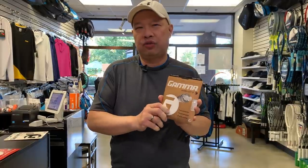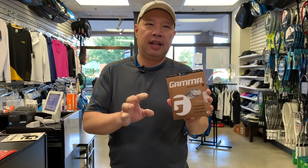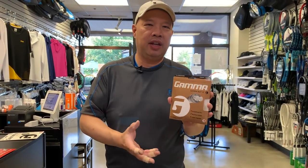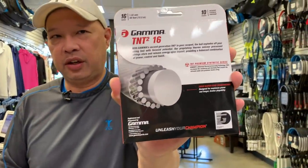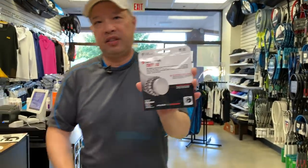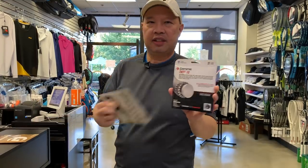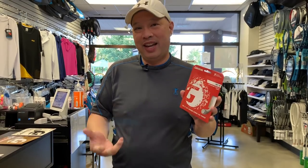I then transitioned to a string called Gamma Gut 3, which only came in 17 gauge. It was a little firmer and crisper — it kind of reminds me of Head Velocity today. After that I used Gamma TNT, a multi-purpose multi-filament synthetic gut with a nice thick core and a wrap around it. A solid all-around string, a couple steps better than basic synthetic gut, though not quite as good as Gamma Gut.